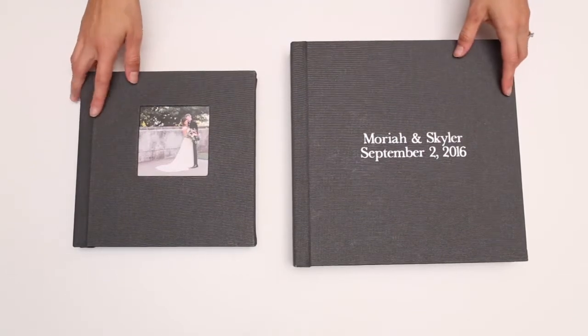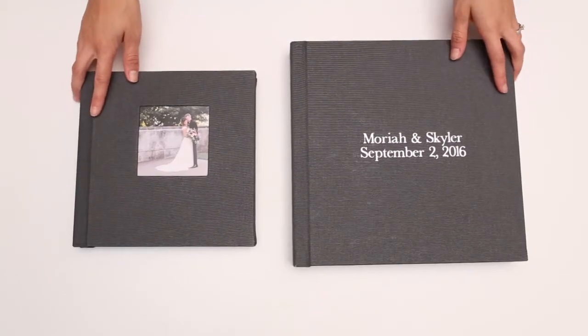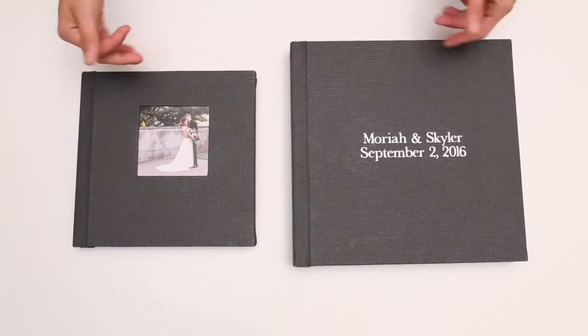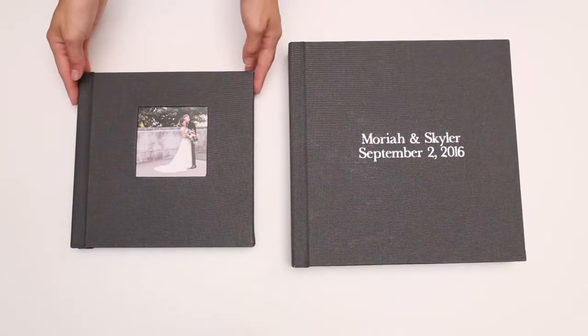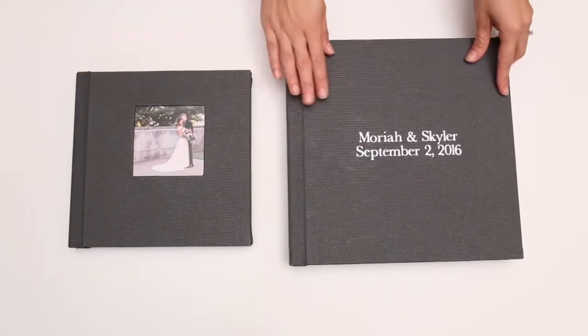Alright, so here are the two albums that we're offering. Going to be using Grace's model hands instead of mine. We have the 8x8 on the left side there, and then the 10x10 on the right there.